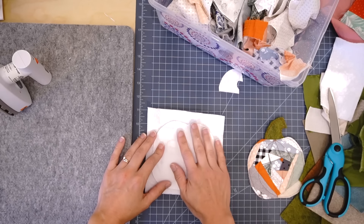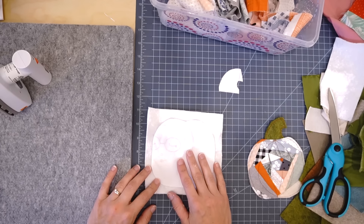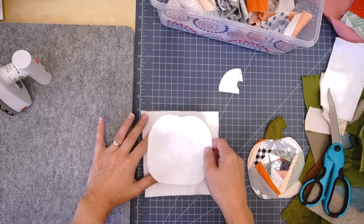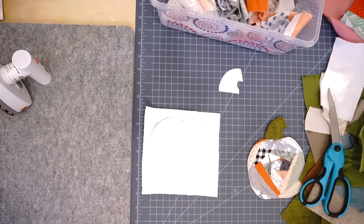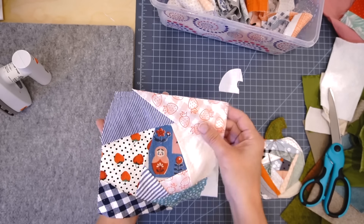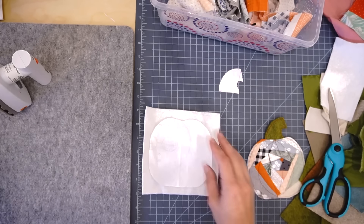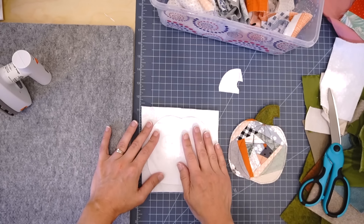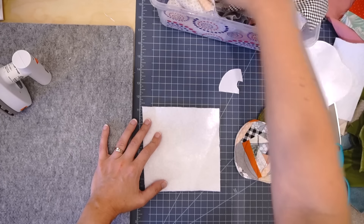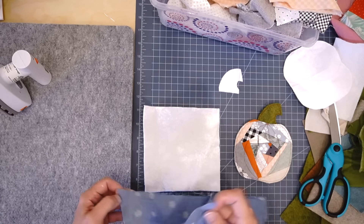For any crazy quilting project, you're going to make your own piece of fabric first, then cut your shape out of it. If you were making a baby bib, you'd crazy quilt a piece of batting big enough to cut out your bib pattern. Crazy quilting is always done on a foundation — even the hand-pieced block I made was on a muslin foundation. This time, since it's a quilt-as-you-go pumpkin, I'm going to use the batting itself as the foundation.